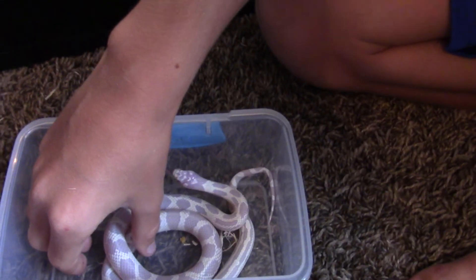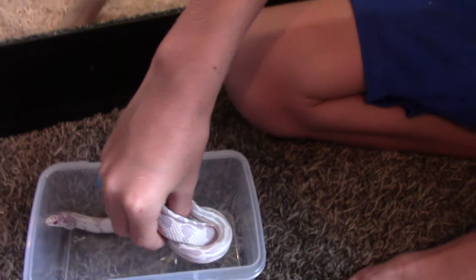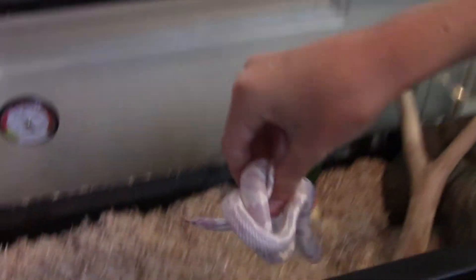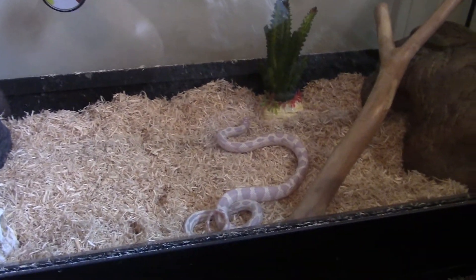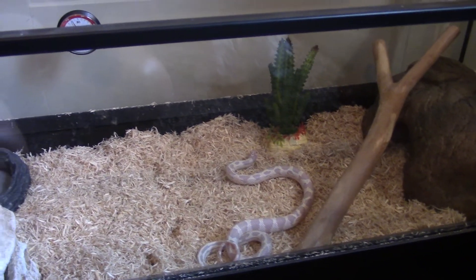Don't be surprised if he goes crazy and starts musking. Musking is kind of like pooping when they're scared. Let's get him out slowly. There he is. Let's put him in and see where he goes. He is a juvenile right now — he may not want to move just yet because he's kind of freaked out. He doesn't know what's going on.